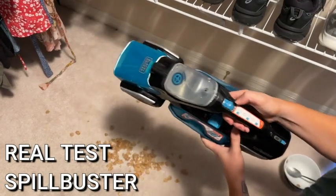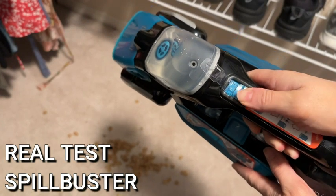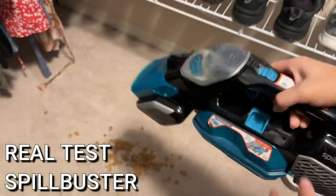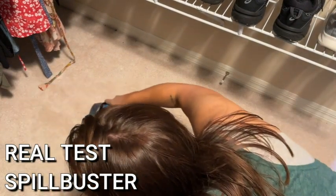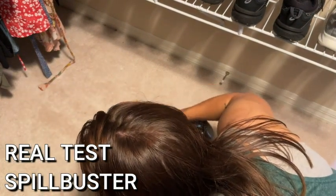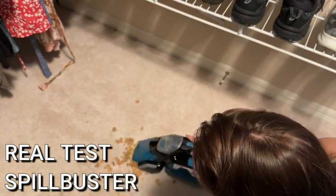Great for kids, great for pets. It's one little portable, convenient, completely cordless and lightweight device that starts in this first mode — it sucks up all of the big chunks of the mess. So in this case, it's the actual pieces of cereal.